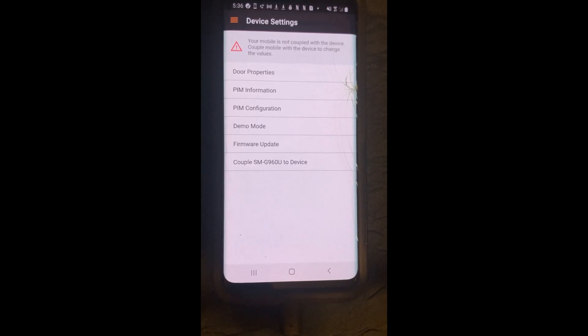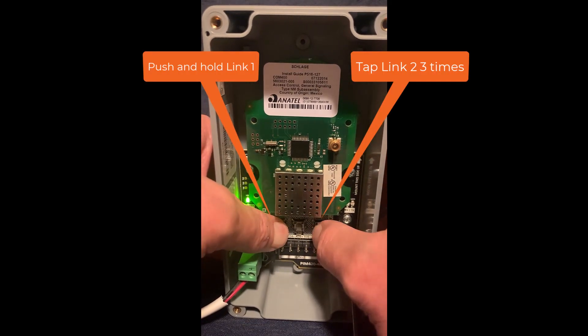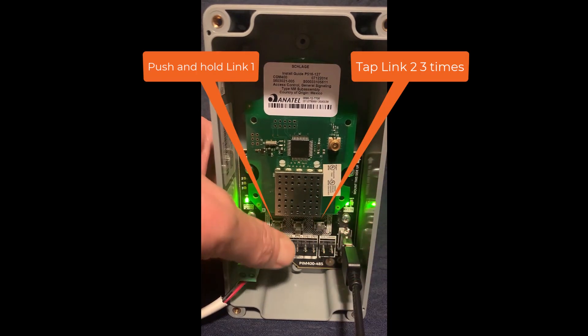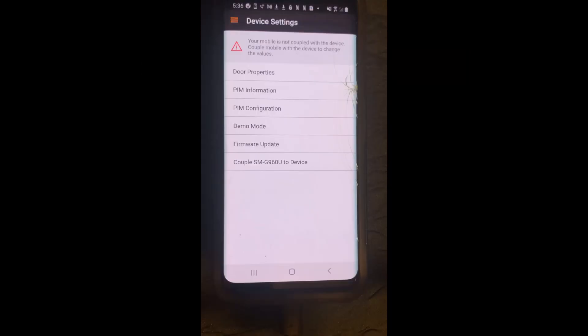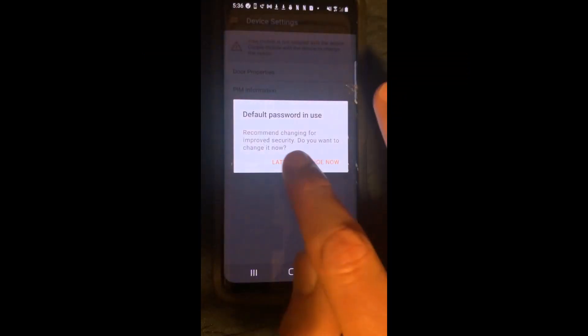The next step is to put the PIM 400 in link mode by pushing and holding link one and tapping link two three times. Then immediately go back to the Android and tap couple to device. I am choosing to keep the default coupling password, so I will tap later here.